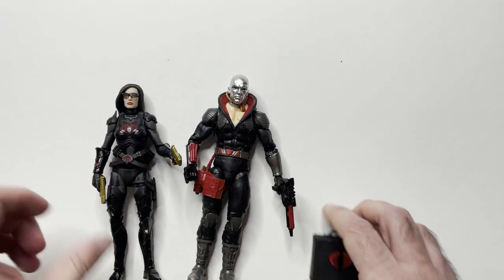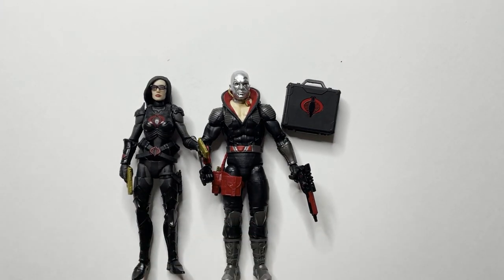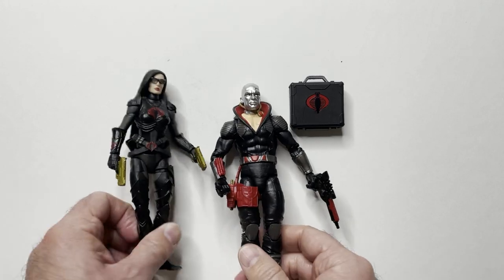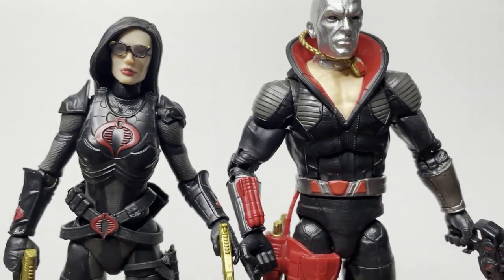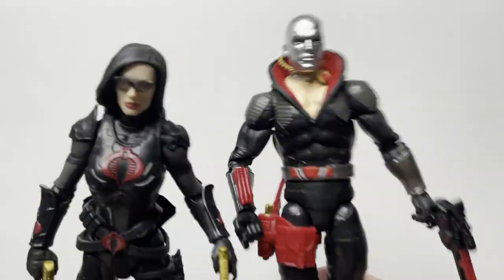We all know of course these two kind of go together. For 20 bucks I thought it was a pretty good pickup for both these GI Joes, which I did want in the collection. Even though this isn't the single Baroness - she's the one that came with the motorcycle - that didn't really matter too much to me. Let me know in the comments if you think I got a good deal. Thanks for watching, have a good day or night wherever you are, smash that like button, hit subscribe!